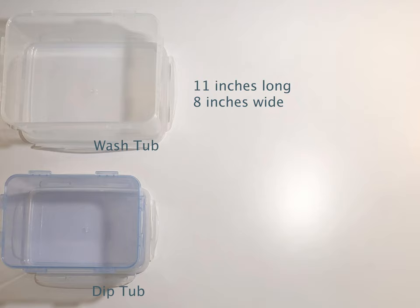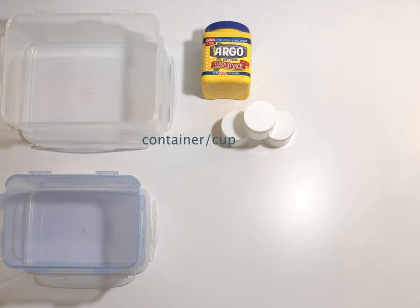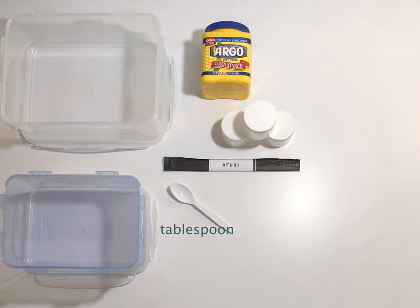For reference, the sizes that I'll be using are 11 by 8 inches for the wash tub and 9 by 7 inches for the dipping tub. You will also need cornstarch, paint containers or cups as an alternative, and a stirring device — I'm using chopsticks since that's what I could find around the house. You'll also need some sort of device that measures one tablespoon; I'm using a standard plastic spoon for this.